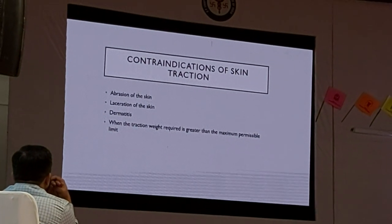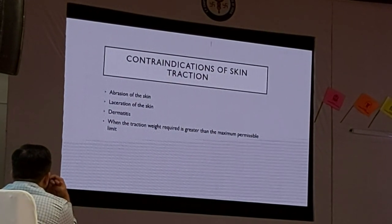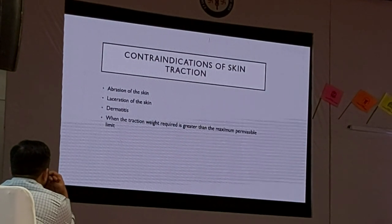Contraindications include abrasion of the skin, laceration of the skin, dermatitis, and when the traction rate required is greater than the maximum permissible limit.